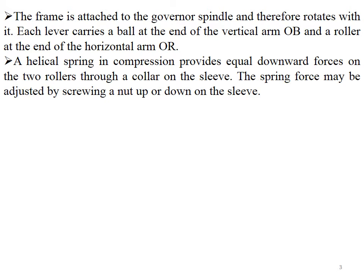The helical spring provides compression and equal downward force on the two rollers through the collar. The spring force can be adjusted by screwing the nut up or down on the sleeve, making the sleeve move up and down accordingly. This is how the fuel supply can be controlled in the Hartnell governor.